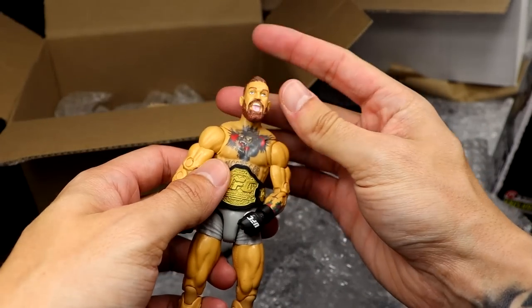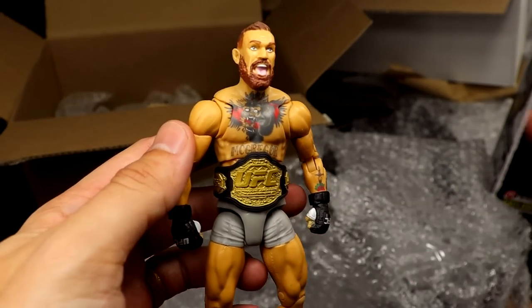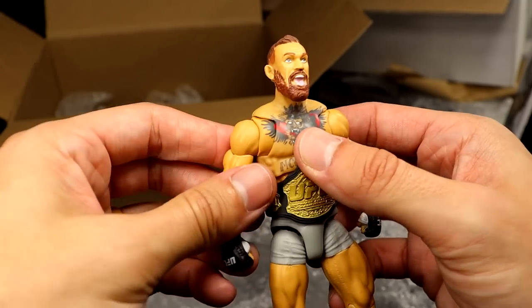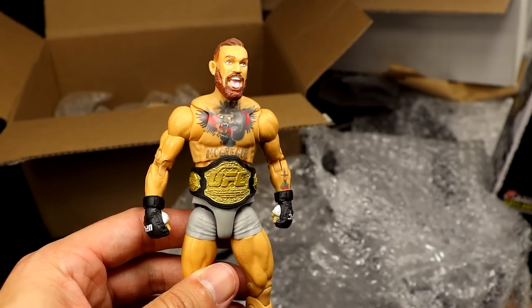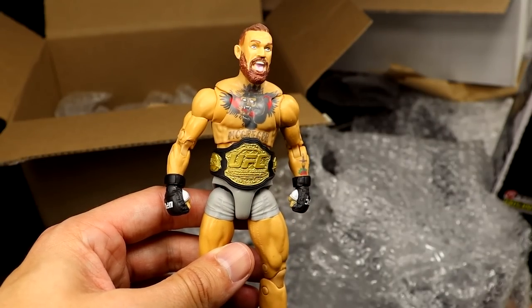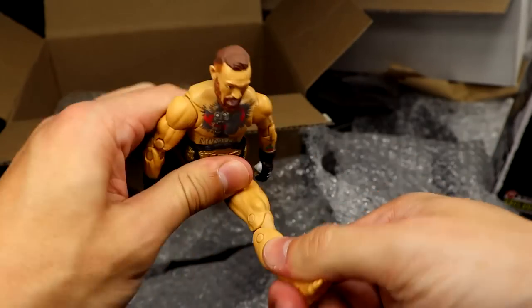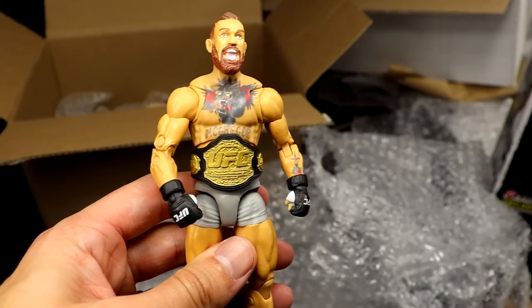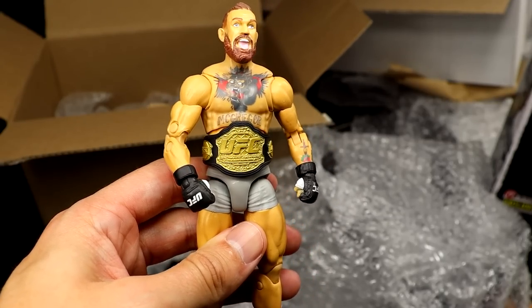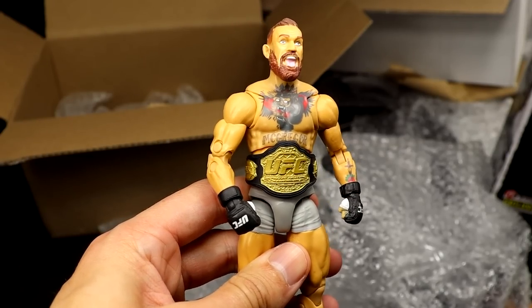Is this a Conor McGregor? We got the Conor McGregor UFC Jazzwares figure. It sucks because they discontinued this line, but what a sick figure. This is awesome - I wish they continued this line. I'm not like a massive UFC guy, but having action figures of people in general, I just love it. I'm an action figure guy, not only a wrestling action figure guy. My dream action figure line would be like Adam Sandler - Happy Gilmore, Sonny from Big Daddy, Billy Madison, highly posable. Thank you for the UFC Conor McGregor.